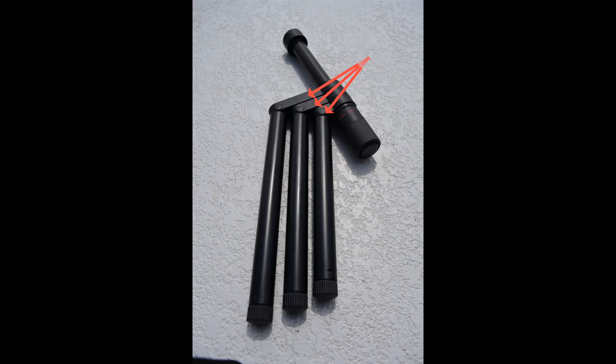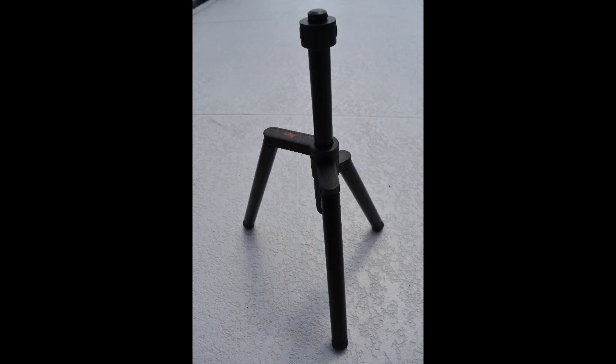Rotate each leg around until they click into their home position. Loosen the ends of the legs by twisting in a clockwise direction and extend them to the desired height. Just retighten the legs by twisting in a counterclockwise direction. When you are finished, it will look something like this.